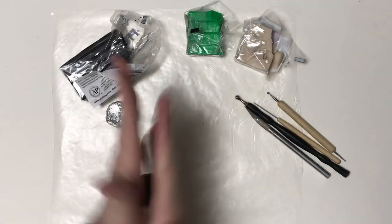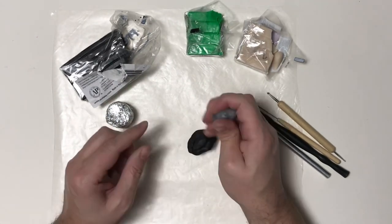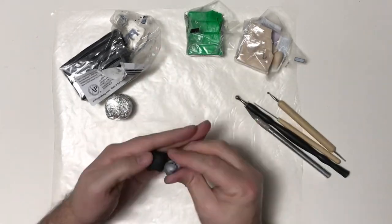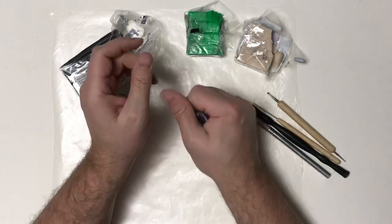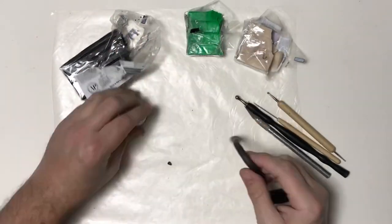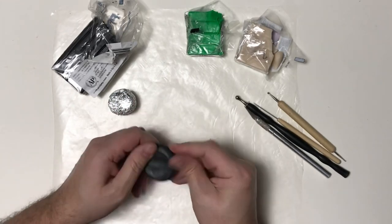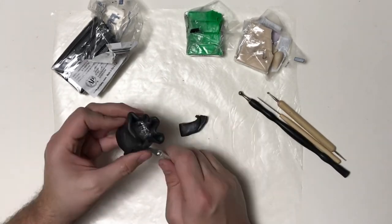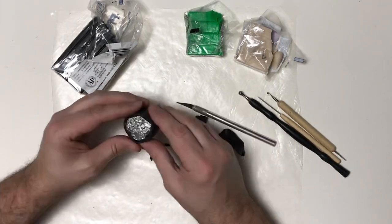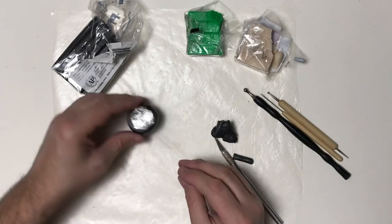Now I'm taking some black Premo clay and mixing it with some Premo silver to give it a little bit of a metallic look. I want it to look metal but very dark. Once I get this mixed up I can smooth it out, shape it into a flat circle, apply it over my cauldron, cut off the excess, and then make three little legs.